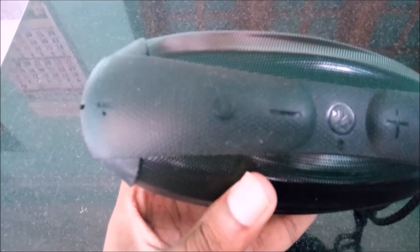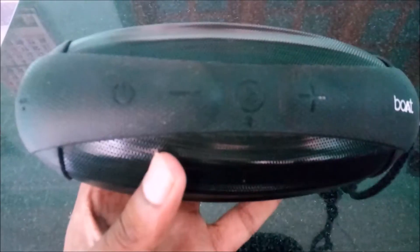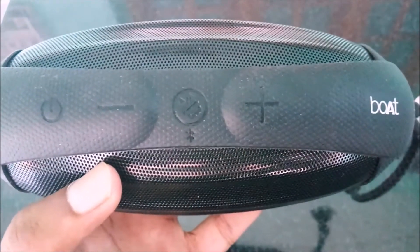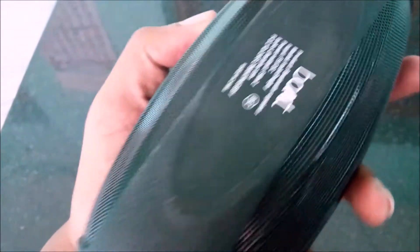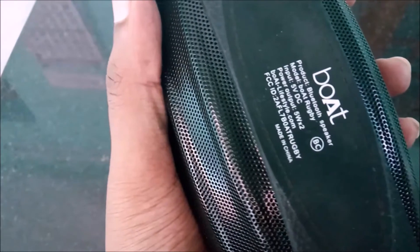Now we're having a closer view of the speaker. The front side has two speakers and the rear has a radiator base. From the left it has a power button, volume down button, Bluetooth button, and volume up button. The outer cover is open to dust — for black it's okay, but if you take a blue color, then oh my god.